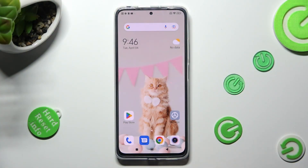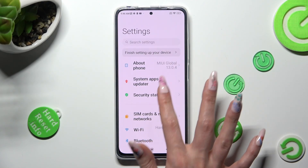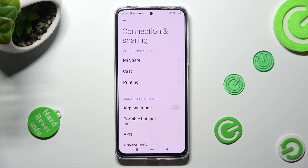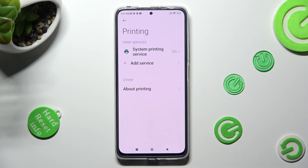First of all, go into Settings. Now scroll down just a bit to access Connection and Sharing. Then click on Printing, and finally, System Printing Service.